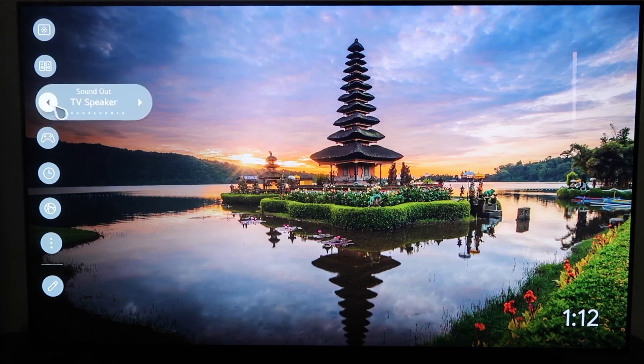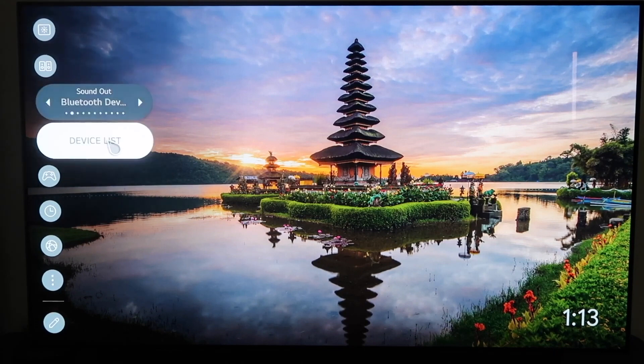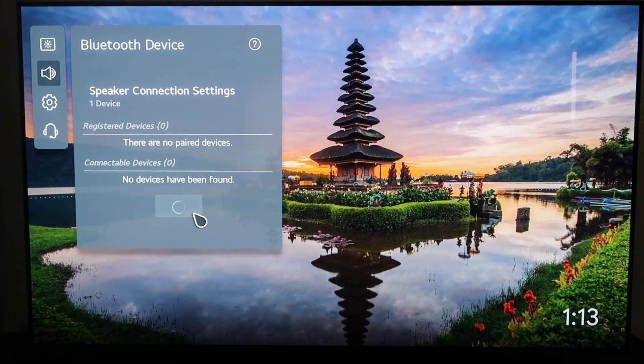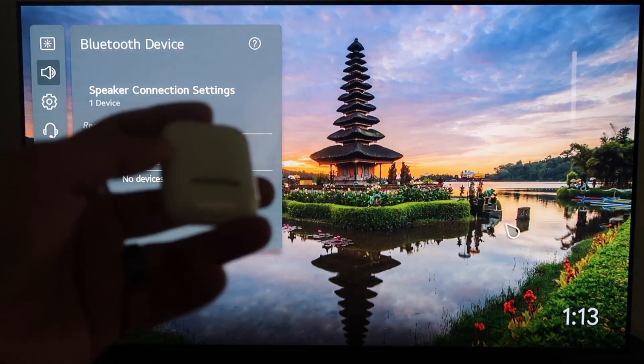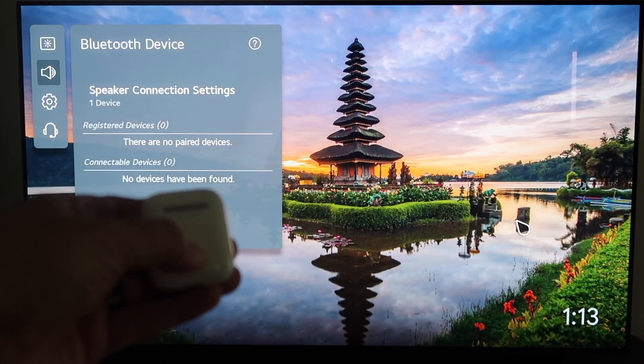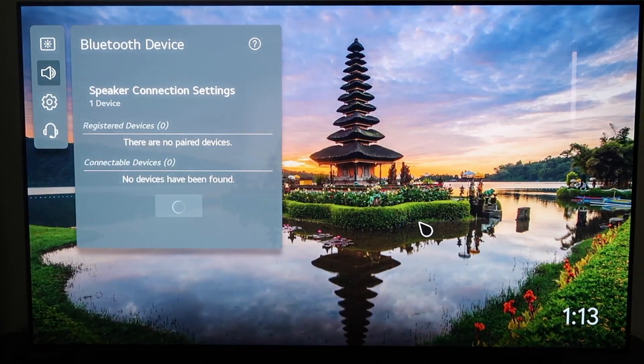Go ahead and click on that and you'll see it gives a few different options. You're going to want to click on the one that says Bluetooth Device, and then scroll to where it says Device List. It's looking for your devices right now — it says zero devices have been found. On your AirPods, you're going to want to click the pairing button and hold it until the TV recognizes it.